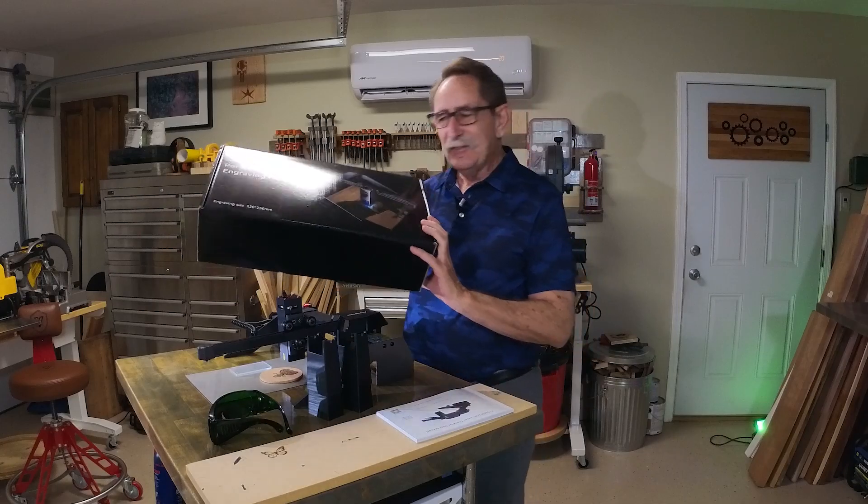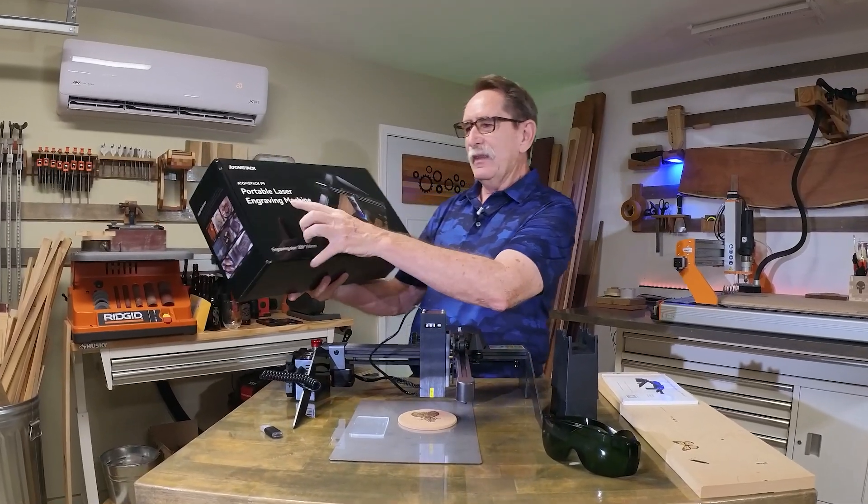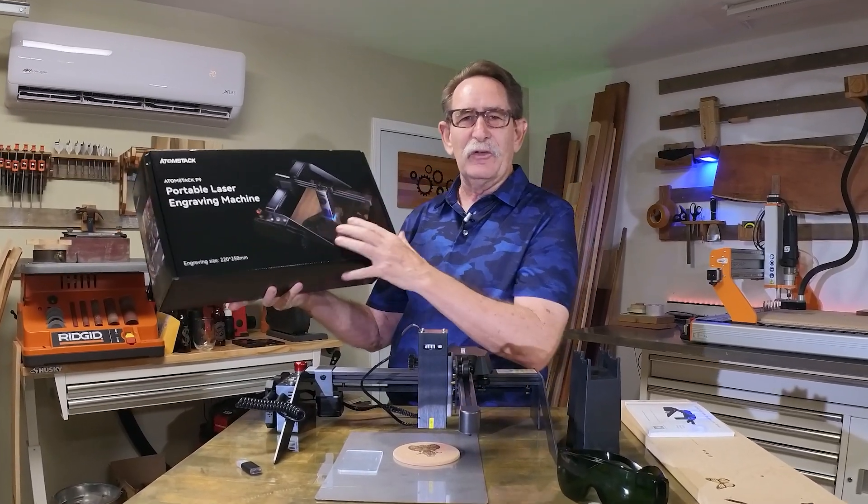Hello everybody, George Kenner. Today we're going to review the Atomstack portable laser, the P9.